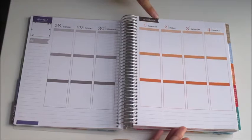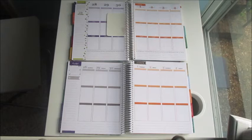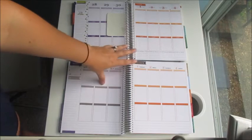I also really love this little flag area that shows the month. I just think that is so neat.